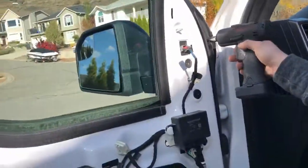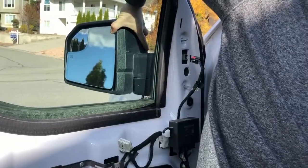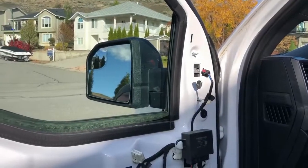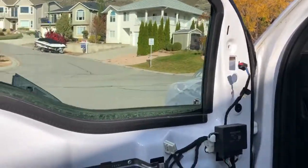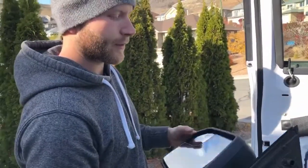Before you remove your last 10 mil bolt, you're gonna want to grab the mirror so it doesn't fall off. Take the bolt out and secure the mirror like so. Wiggle it a little bit, and that is removing your mirror on your 2015 F-150.